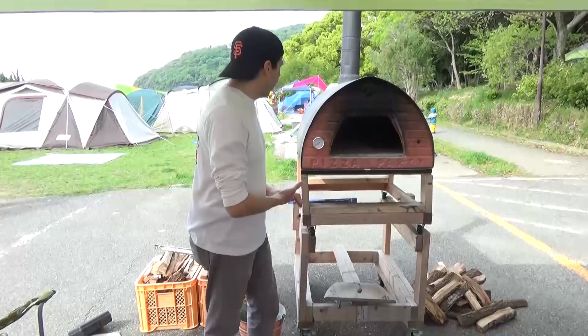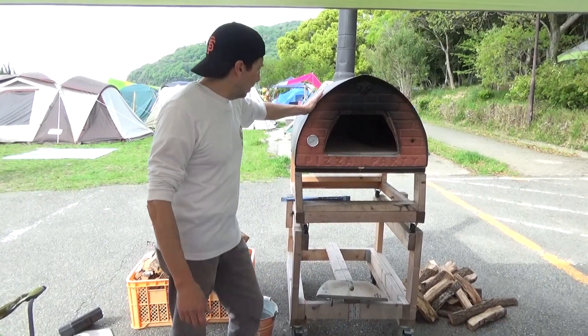Hi, Phil here. I'm going to show you how I start fire in the pizza party oven.